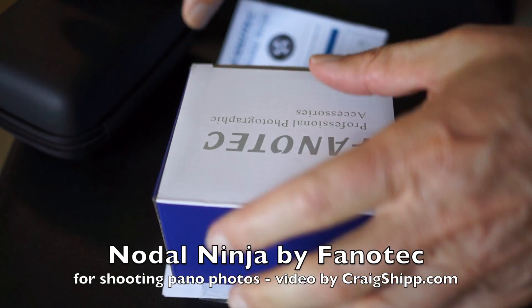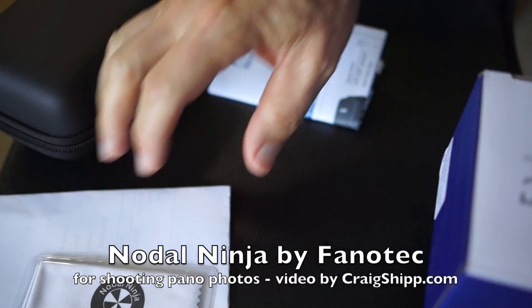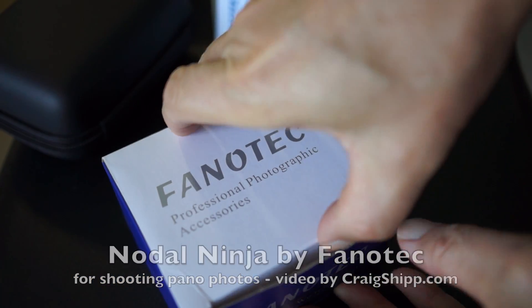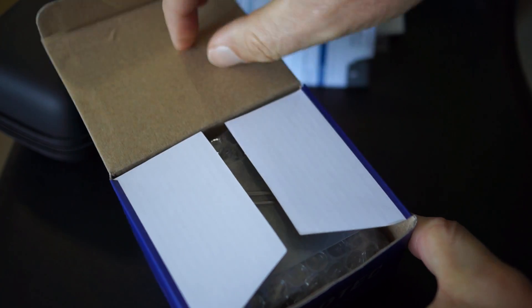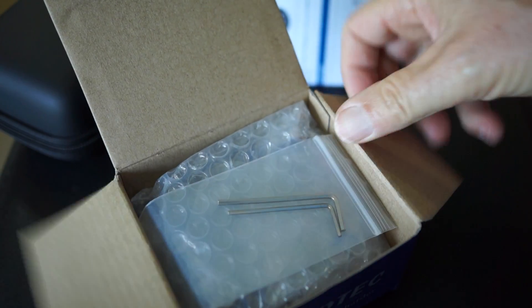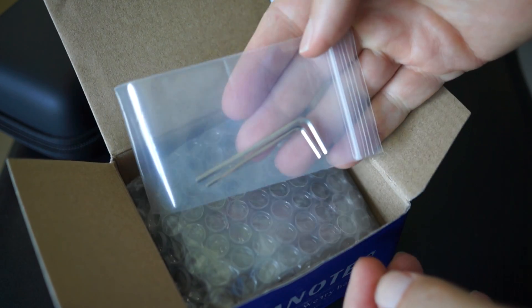We're looking at a Nodal Ninja pano head, and this is one of the approved pano heads that you can actually use to shoot panos for the Google Business View. When the business is listed on Google and you have a little link that says 'see inside,' you have to shoot panorama photos that have to be stitched together.